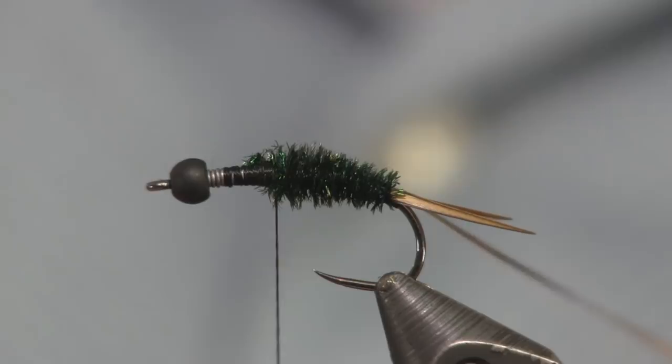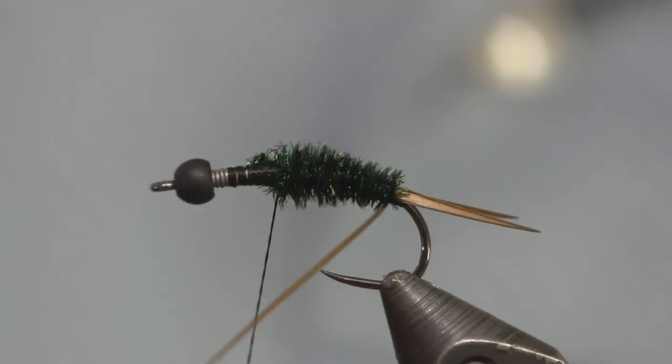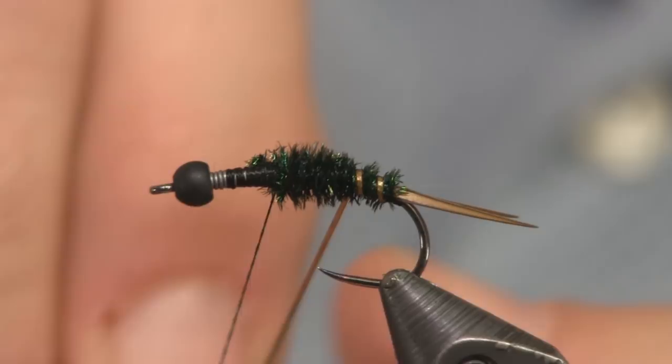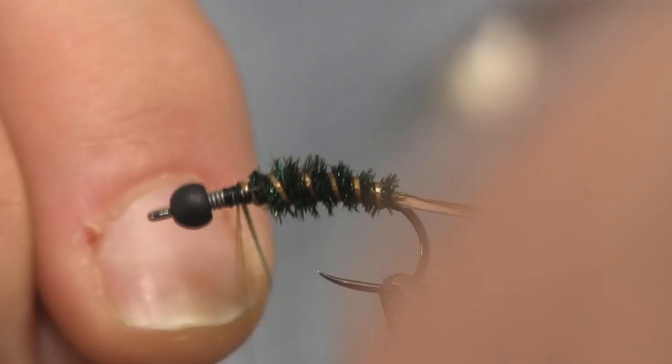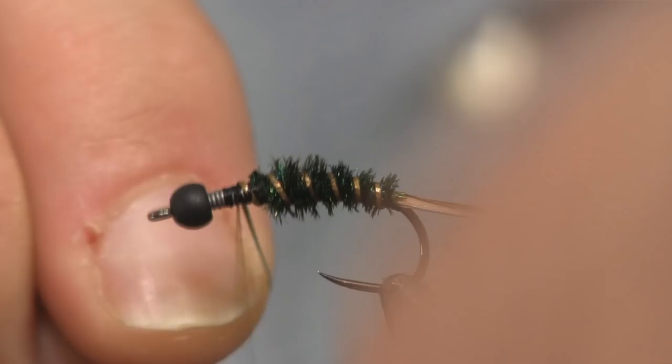Next thing we're going to do is put the rib on. To put the rib on, we're going to go against the wraps — the first time we wrapped away from us, this time we wrap towards us. What that does is lock down that peacock and protect it a little bit. Just wrap that off now, make a couple nice wraps to tie it off, and trim the tag.